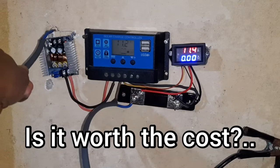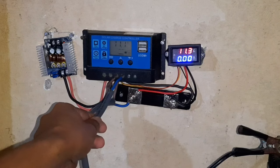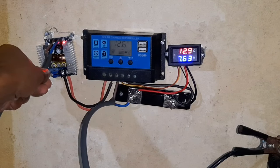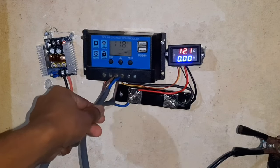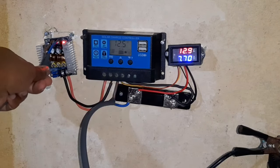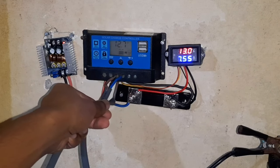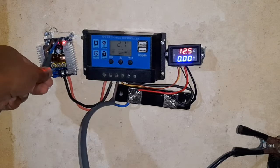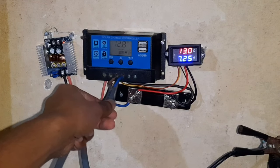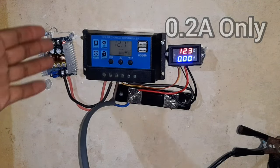We are running a load on the inverter. Directly, we are getting 7.5 amps; through the buck converter, 7.6. Again, directly 7.4 to 7.5; through the buck converter, 7.7. So we are getting around a 0.2 amp difference, which is being made by this buck converter.